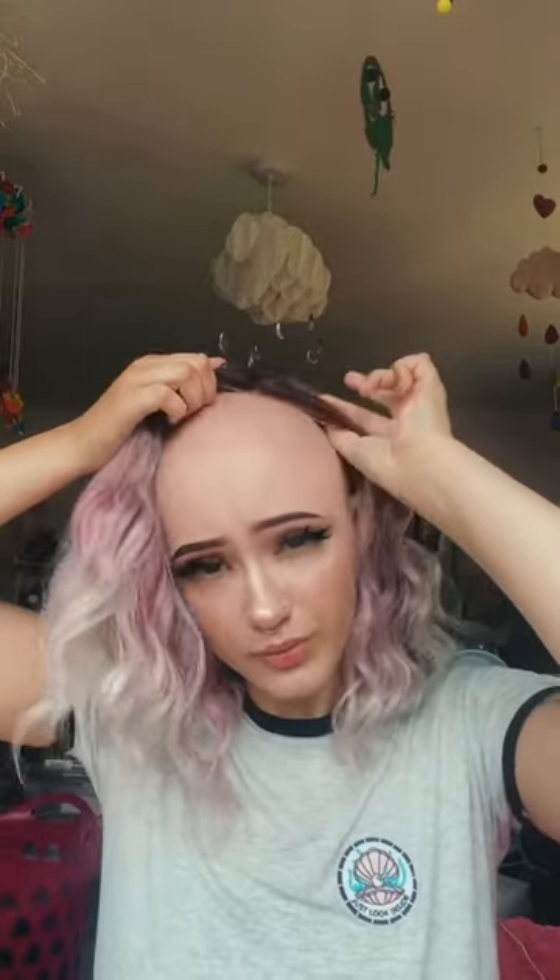This wig is very comfortable. I really hate wearing wig caps because I overheat very quickly, so I choose not to most of the time, which makes wigs very itchy for me. But this wig is not itchy at all — the lace compared to others is very soft, not hard at all, and quite stretchy as well.